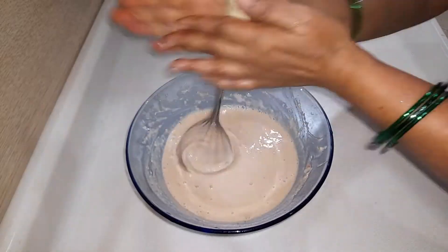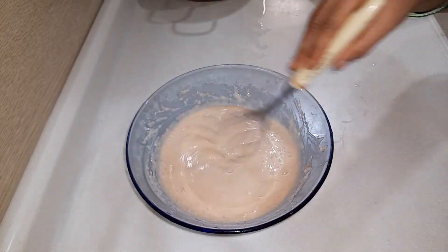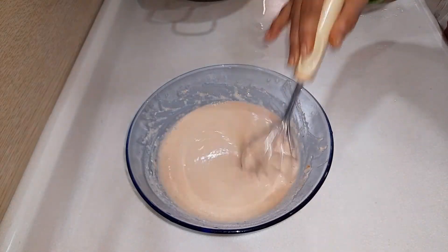Make it into a smooth consistency like a batter, as you can see — a pourable consistency.